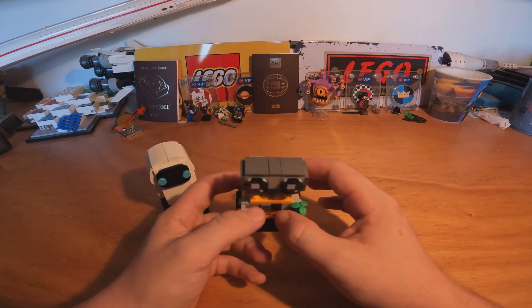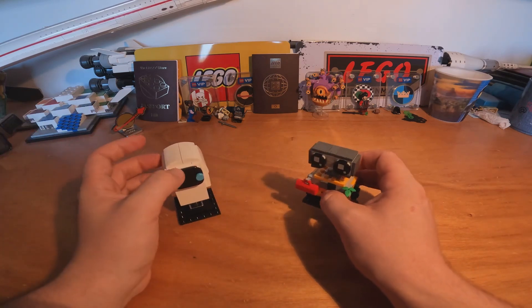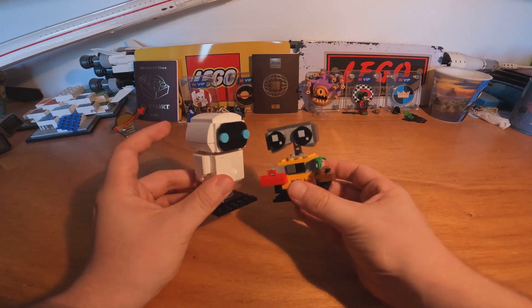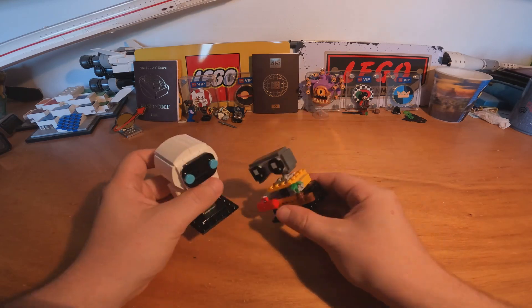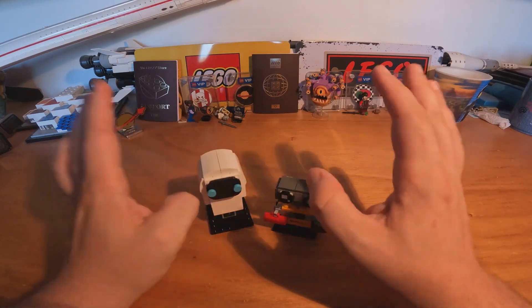The big WALL-E costs really a lot now and it's really difficult to find. And that's it guys, I hope you like it, I hope you enjoy it. It's small but trust me they've got the detail right — it's really really cute. See you in the next video with WALL-E and EVE. Ciao!